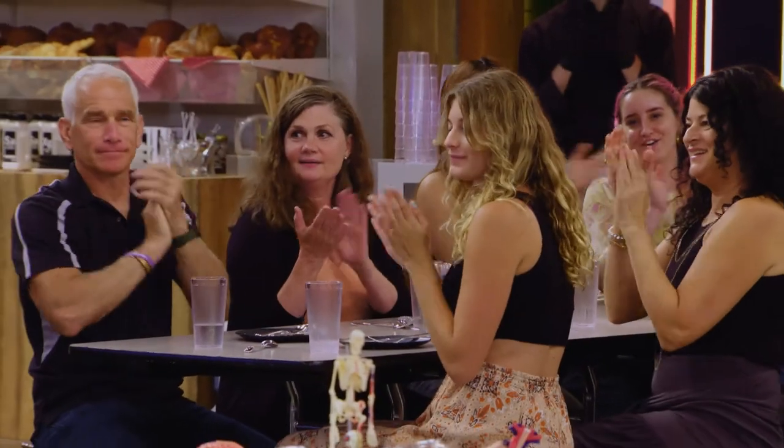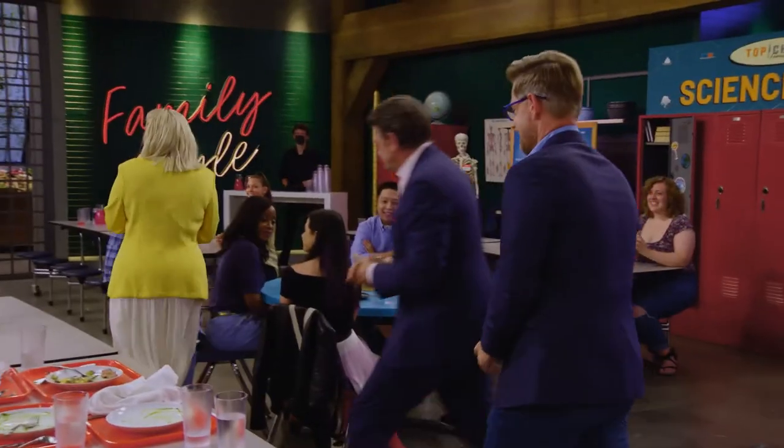Chefs, you can head to the rec room and we'll call you when we're ready. Have a good night, everyone!